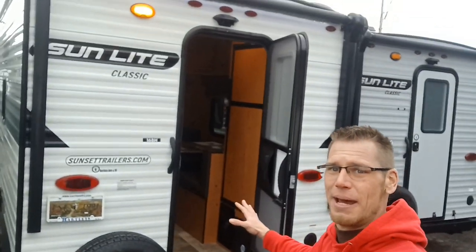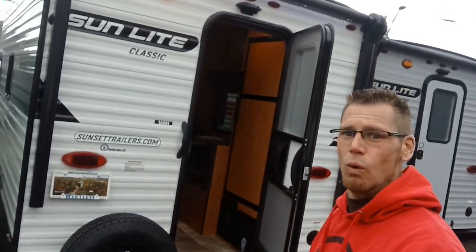Hey everyone, this is Dustin and today I want to go over the 2023 Sunset Park RV Sunlight 16BH. This camper only weighs 2,480 pounds dry and it's an awesome unique rear entry floor plan. Because of how unique this is, I want to start right in the back end of it. We'll walk around the outside and then go to the inside and check that out.